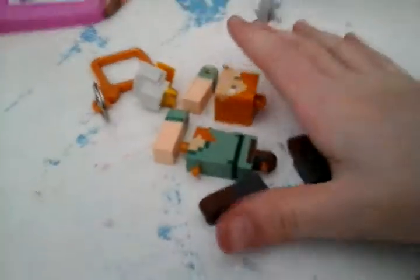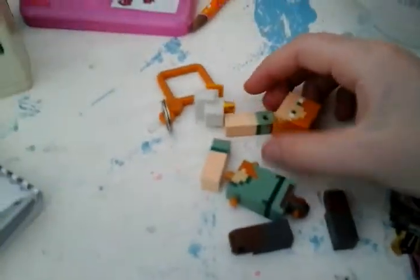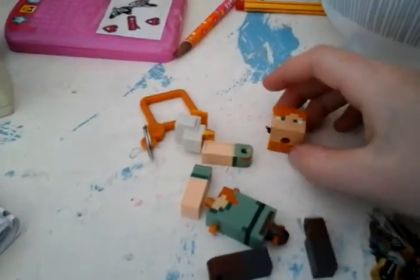Is your toy broken and dismembered because your little brother or sister smashed it on the ground? This is how you fix it if it's a Minecraft hanger.